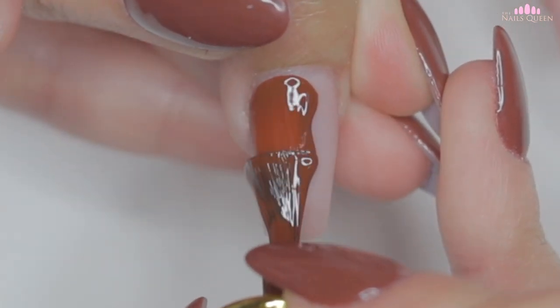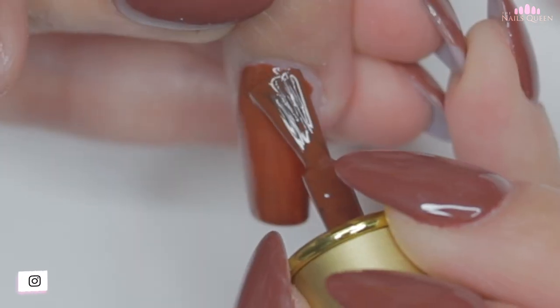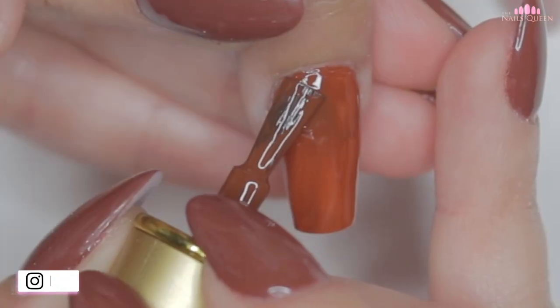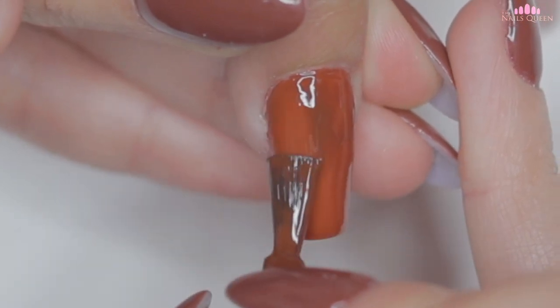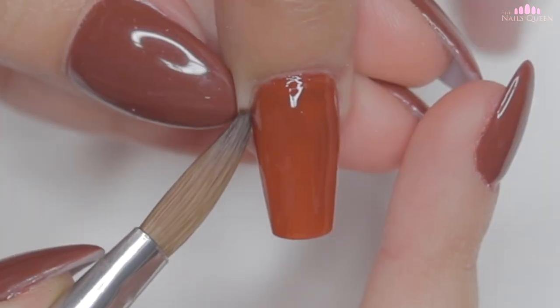In the description box, I am going to leave the link where you can get these colors, and with my coupon code QUEEN20 you guys get a 20% off discount. Also don't forget to take advantage of the Black Friday event by Born Pretty Store, from November 27th to the 30th — they have amazing discounts of up to 80% off, plus you have that extra amount off using my code, so don't miss the great deals to get some new nail goodies.